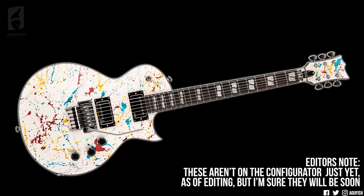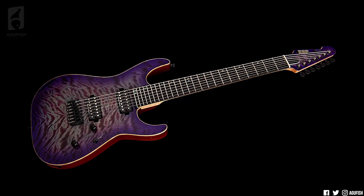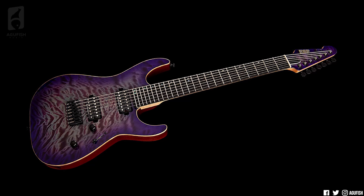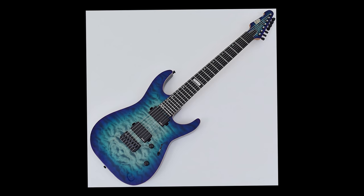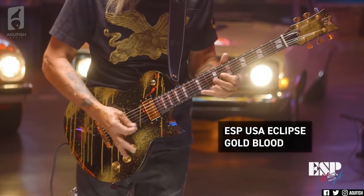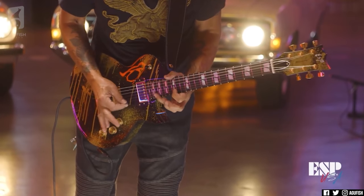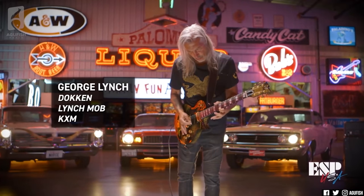They're adding new items to the menu. We've got an Eclipse FR — Eclipse with a Floyd — an Eclipse semi-hollow, which looks crazy cool, and lastly an M7 baritone, which isn't pictured, but you know the M shape. There's already a seven-string hardtail version; now you can get it in a 27-inch scale length as well. It looks like there are new colors including Jawbreaker — I kind of like it, but maybe it's not what I'd put on a $4,000 guitar. And if you caught the newest video on ESP's website, you've got George Lynch absolutely shredding on an Eclipse in gold blood — it looks so, so sick.